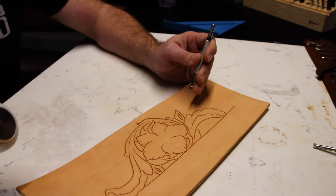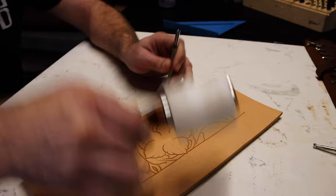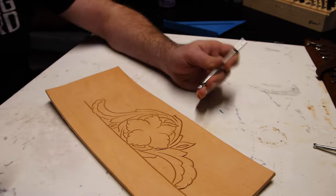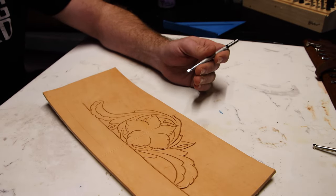I'm going through and hitting everything I can reach from this angle, and I'll come back and pick up the others in a second. I'm taking that bevel line straight up to our dividing line so that we can get a very clear delineation between the two different styles.